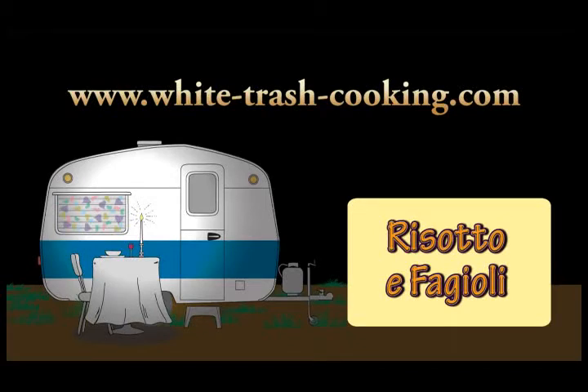Hello, my name is Dennis and welcome to my Trailer Park White Trash Mobile Home Kitchen. I really do live in a mobile home, in a trailer park, and this is my kitchen. I want to do something a little bit unusual today, and that is risotto e fagioli, which is risotto with beans.